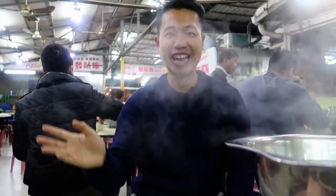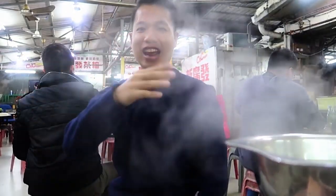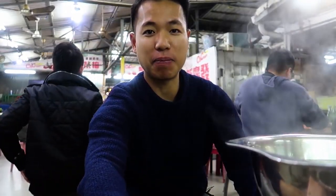Look at all the smoke coming out from the hot pot — it's actually covering me. That's insane. Oh my god. I need to get rid of the pot for a while. Hi guys, this is Jeff.